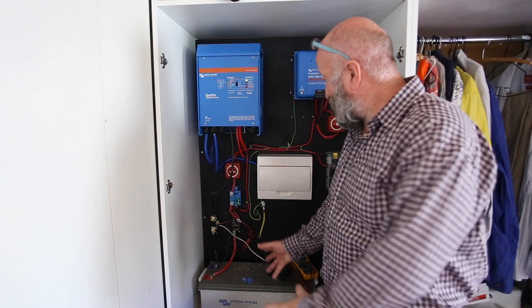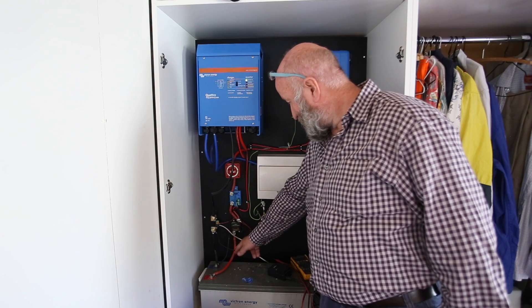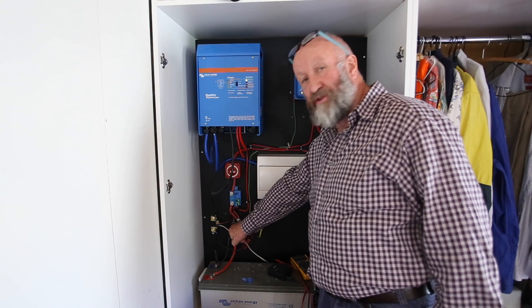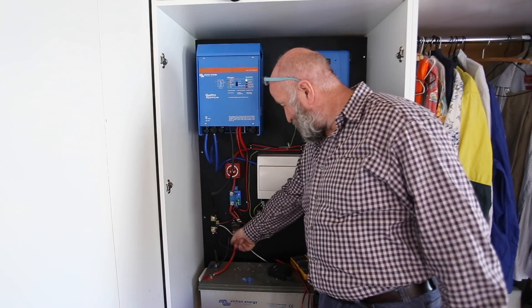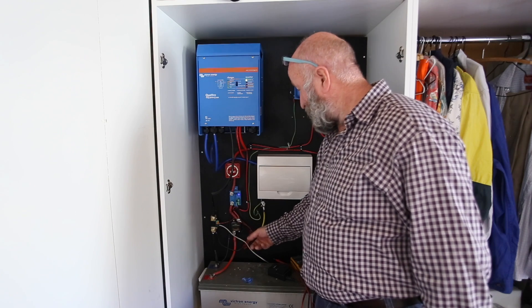So now I'm going up from the battery. We've got the active wire coming up, and I've got basically a fuse or circuit breaker - this is a thermal one here, 50 amp. Rather than a normal fuse you replace, this is a thermal circuit breaker that can be re-triggered so you don't have to replace it when it goes.